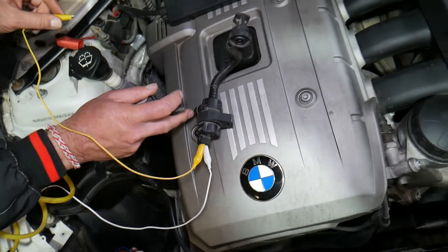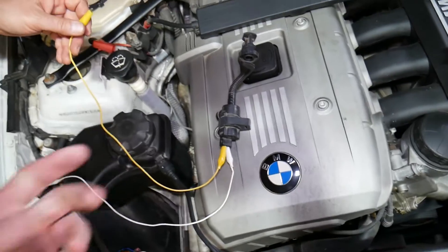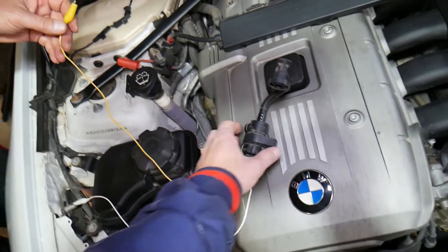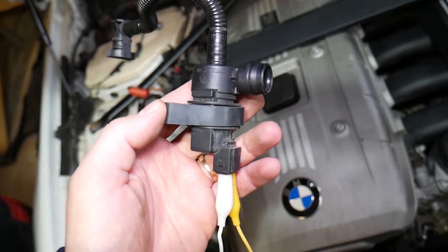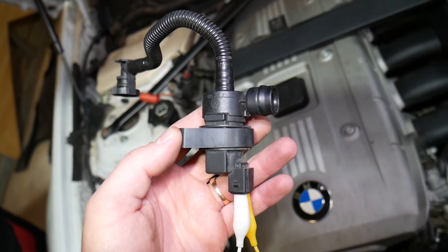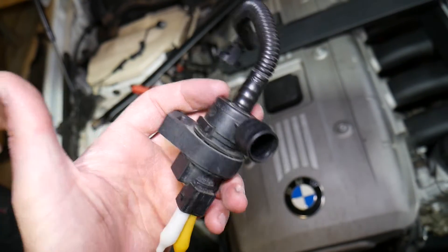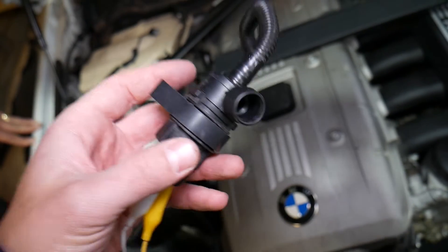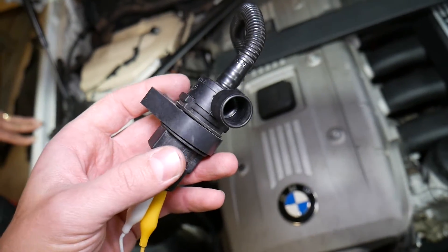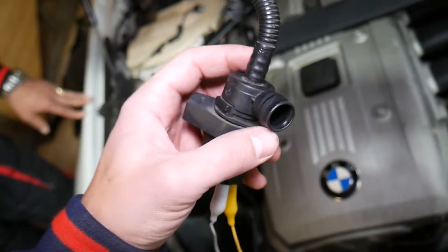That's a good working valve. You need to confirm two things: it's opening and closing, and air is flowing through when powered. When you don't have 12-volt supply it should stay closed — if it's open, you need a new valve. The valve can fail in two ways: stuck open, meaning the valve is open all the time, or stuck closed, meaning it does not open even when you apply 12-volt supply.